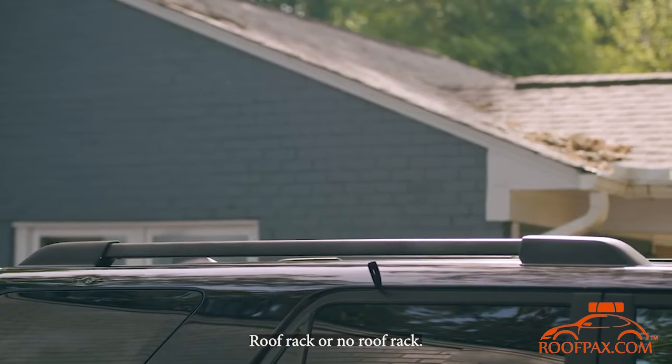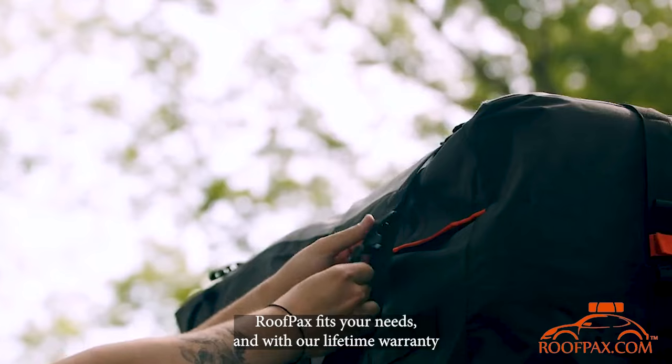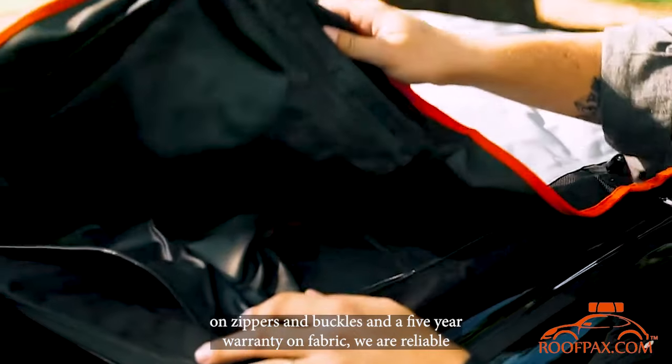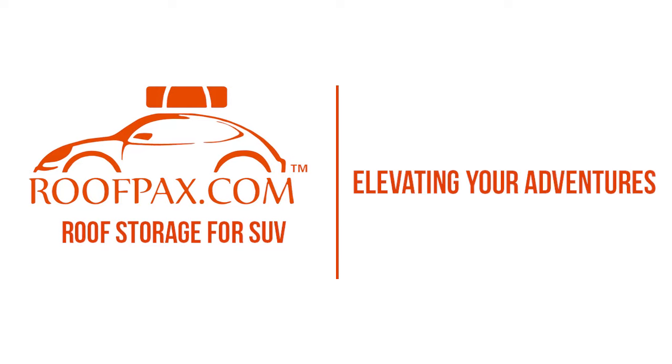Roof rack or no roof rack, roof packs is a breeze to install on any SUV. With three sizes to choose from, roof packs fits your needs. With our lifetime warranty on zippers and buckles and a five-year warranty on fabric, we're your reliable road trip partner. Roof packs — elevating your adventures.